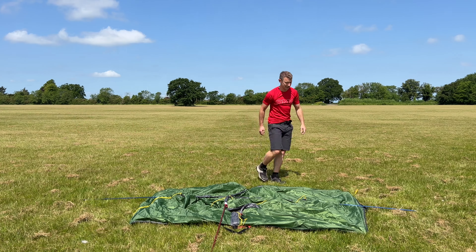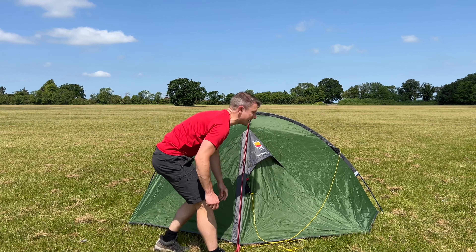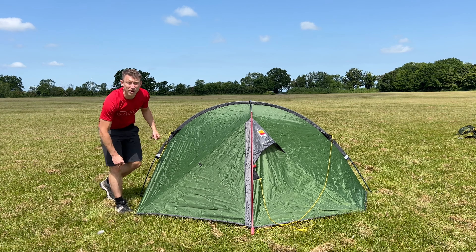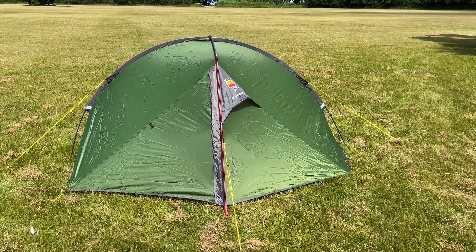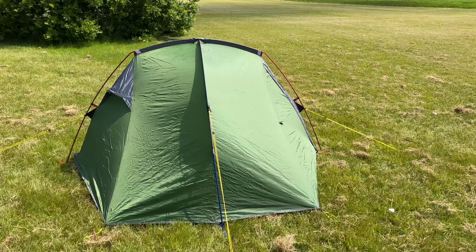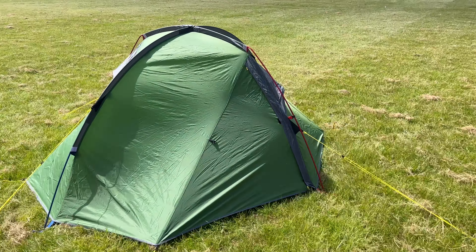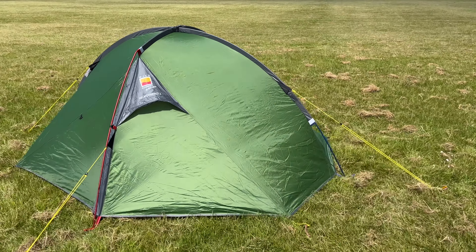Right, I'm going to start erecting this tent. How simple was that! So I'm going to start pitching this tent properly now using the guy lines — you've got one in each corner — and also do up the little fastenings on each corner too. So here's the Wild Country Helm Compact 2 pitched. It's a great tent: two doors, two vestibules, a guy line on each end, fastenings on each corner, two poles both colour-coordinated, and two hoods for ventilation. Lovely shape. Being fully freestanding, if you're not happy with the pitch you can just pick it up and move it — as simple as that.